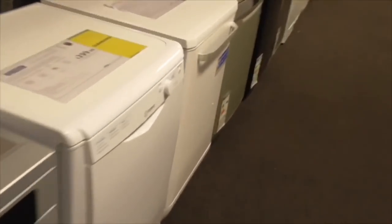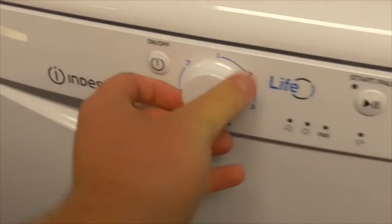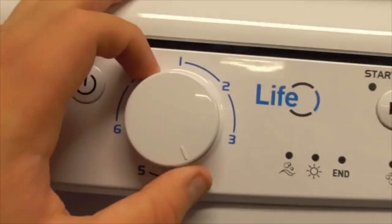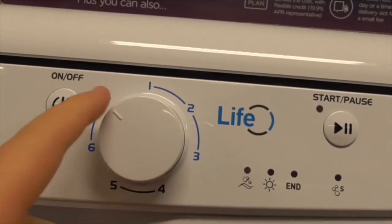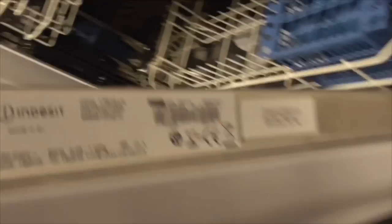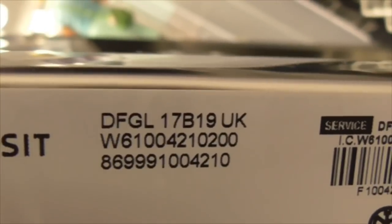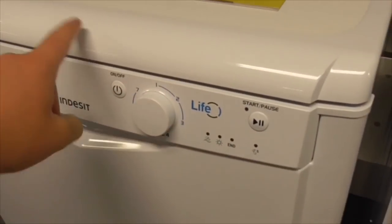Oh, we've got a new dishwasher here - we've got an Inset Life dishwasher, that's also clearance. The programs are: one is eco, two is normal, three is half load, four is intensive, five is dedicated, six is quick wash, seven is four in a quick wash. I never heard of an Inset Life dishwasher. Model DFGL17B19UK - that's a UK dishwasher, Inset.